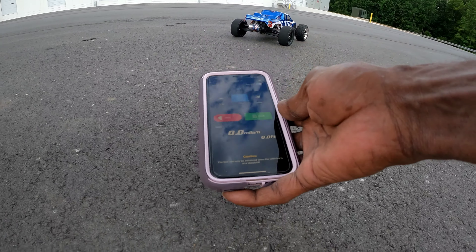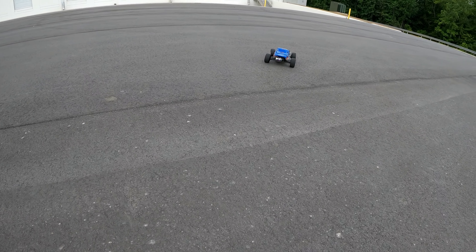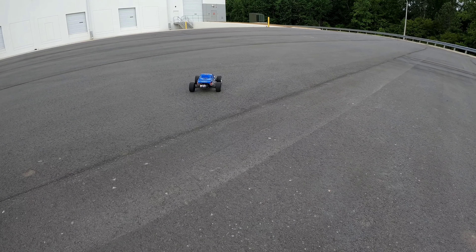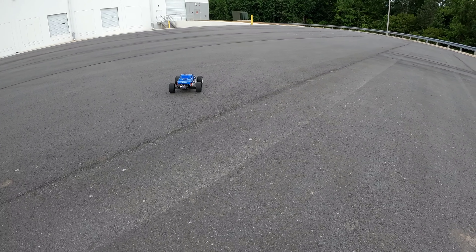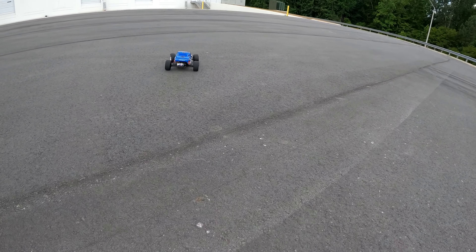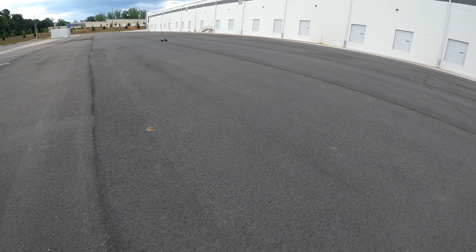Track start. Let's see what we can get out of this thing on 3S. Let me make sure I get it on the right model before we crash out — Rustler project. All right, we're ready to go now.